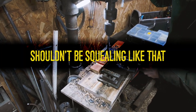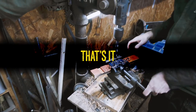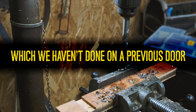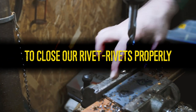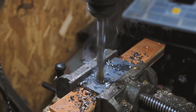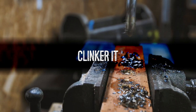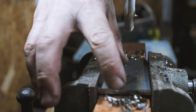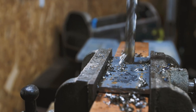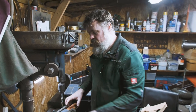It shouldn't be squealing like that. But we are going to try on this one — which we haven't done on a previous door — to close our rivets properly. Clinkering! So we've got a hammer. Clinker it just a little bit. We are going to try and close the rivets properly by clinkering.